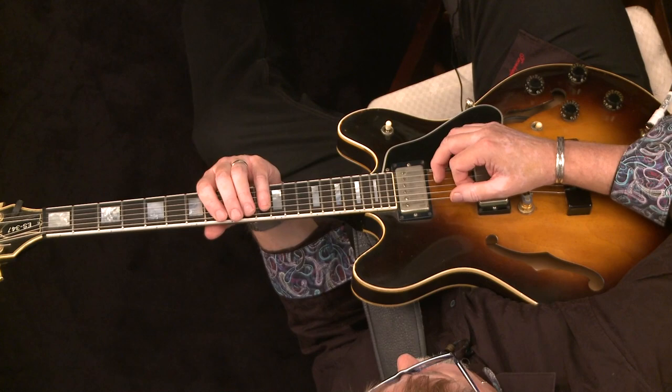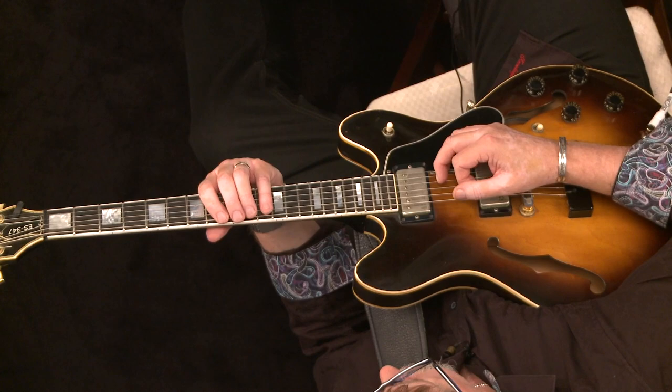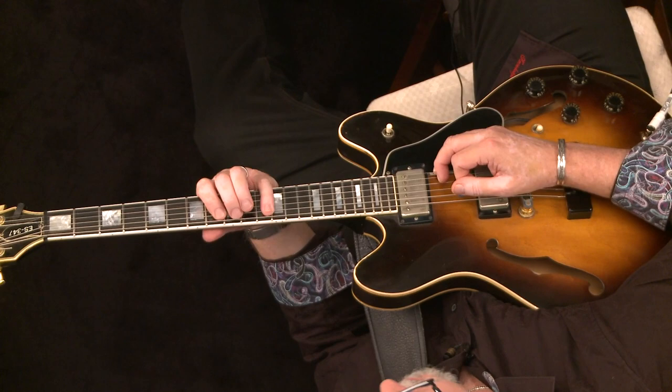And you play along with me. Here we go, starting with one, four, three, two. One, two. One, two, three, four. Switch strings.